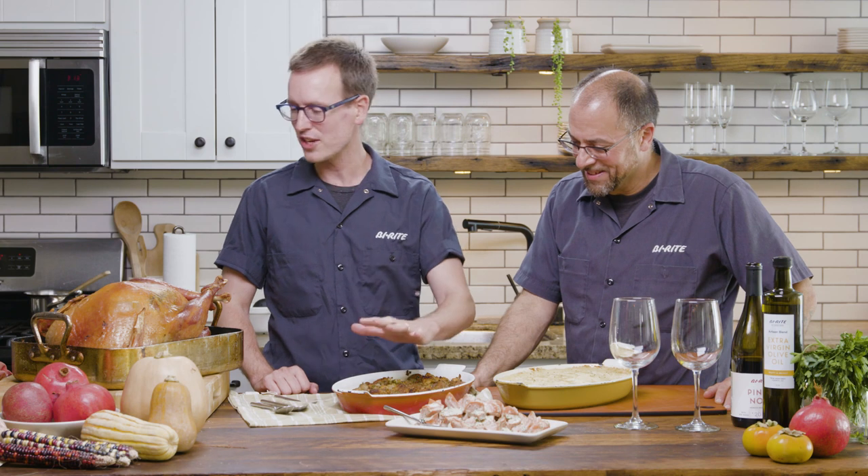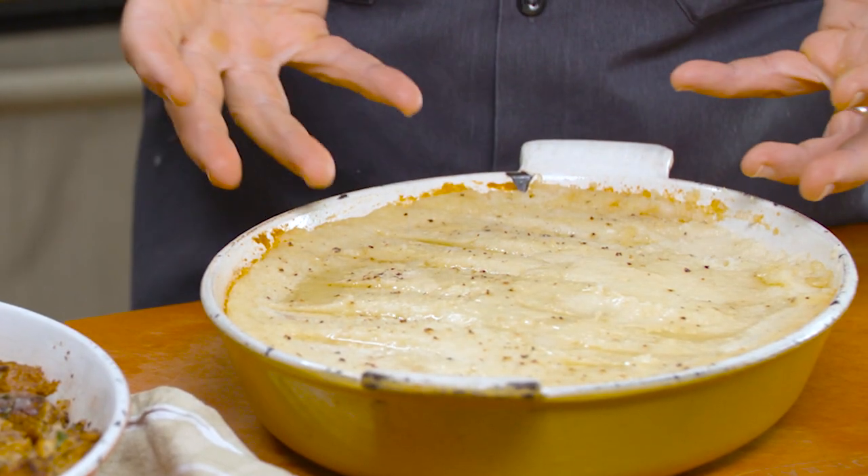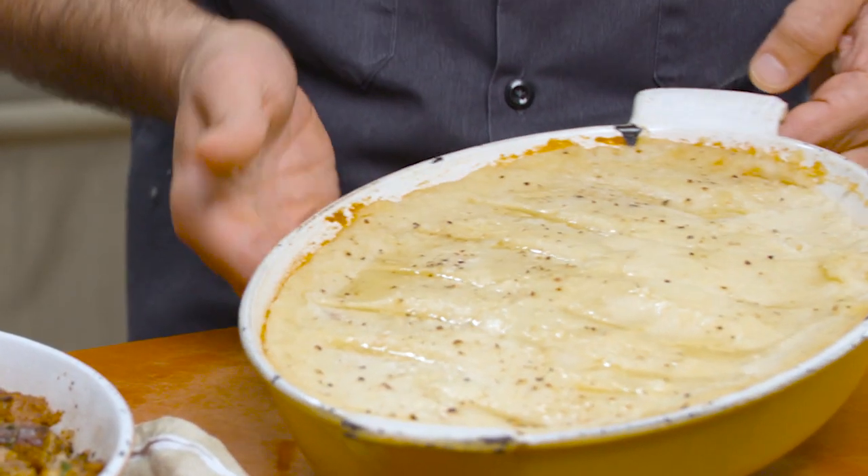Our mashed potatoes are ready, our stuffing's ready, this beautiful turkey is ready to carve. This is what I love about Thanksgiving — it just smells so damn good, doesn't it? And you can see on the mashed potatoes, those little rivets we put in have created little spots for the butter to pool. I mean, it's just fantastic.